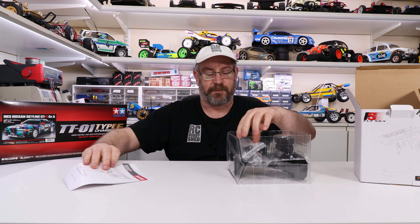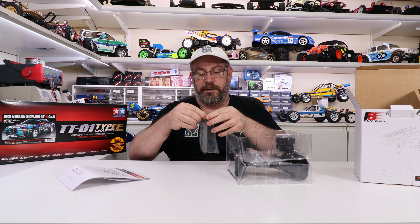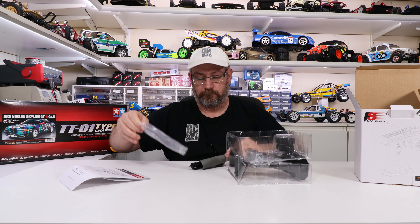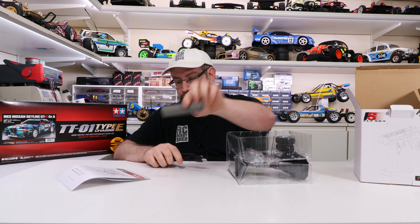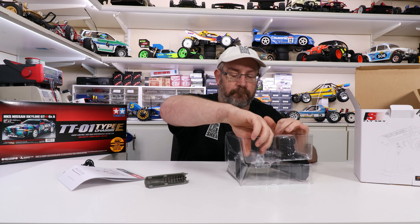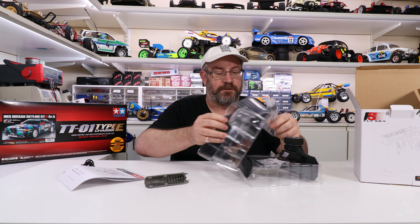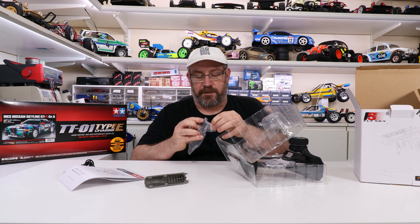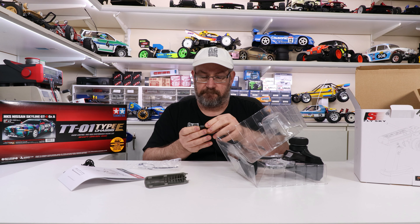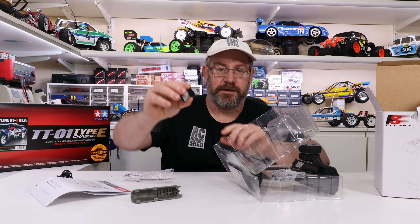We've got a manual. In here we have — we have a grip, another grip for it, and a charging cable. And we have a receiver, which is the FS-GR3E receiver.